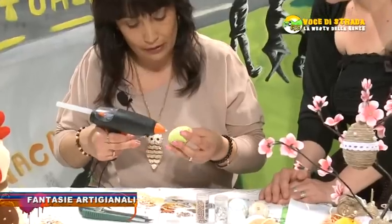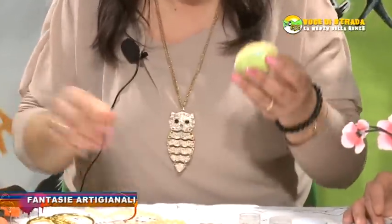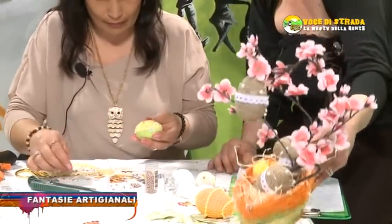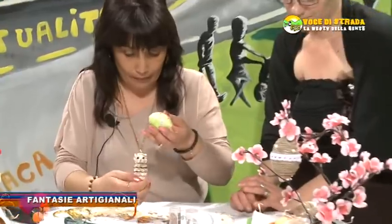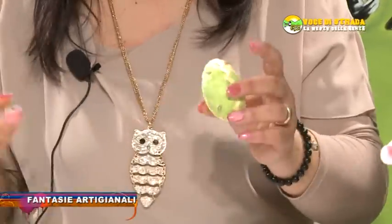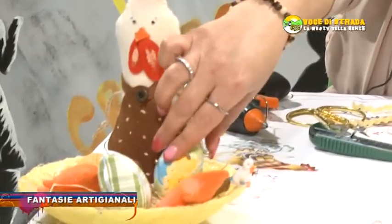E poi si possono mettere sia in un cestino di limoni, di uova, oppure con un ganchetto mettere in bollino su un cestino. O addirittura fare un alberello, quello che dicevo prima, in questo modo qua. Ecco qua, è terminato.